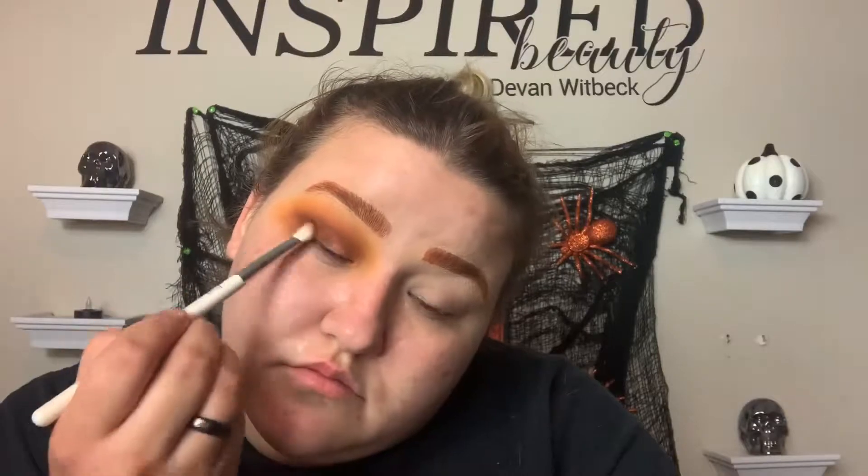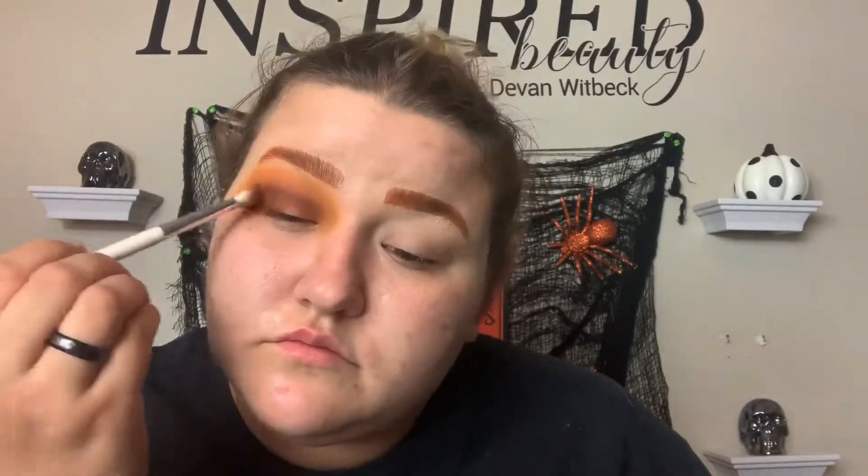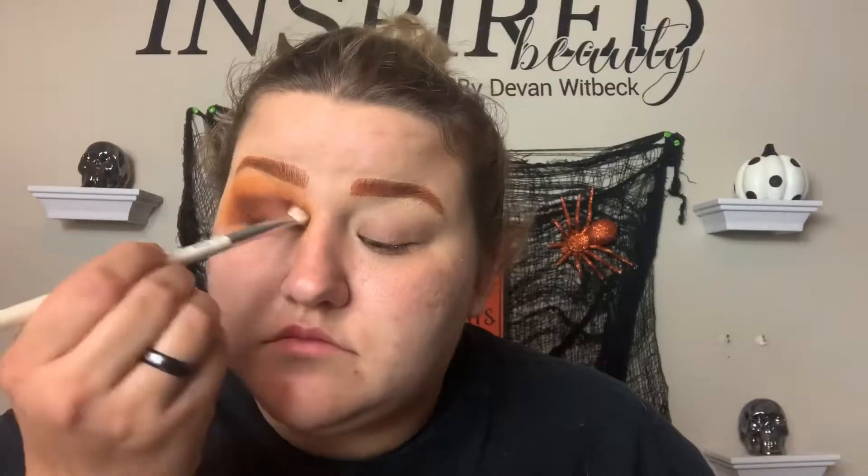I blend out the edges and further deepen the eyes, then I just do a little cut crease action with a couple of the shades. I'll let you guys watch the rest of that and I will catch up with you in a little bit.